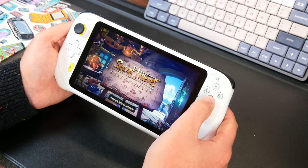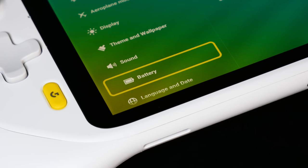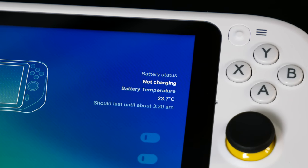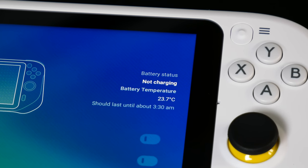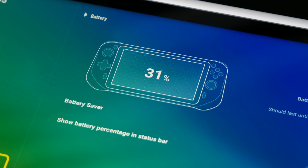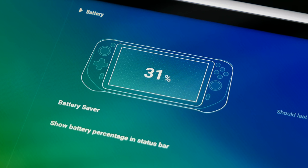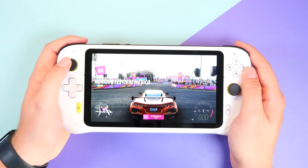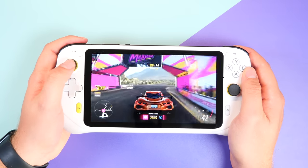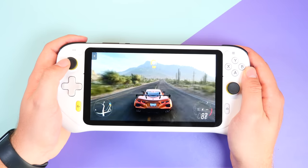The battery life is also incredibly impressive. Inside this handheld, you have a 6000 milliamp battery, and from testing I was pulling in about nine hours of battery life at 100% brightness and 80% volume. I even pushed it to around 12 hours of gameplay at 50% brightness and max volume, which in a device of this size is very, very impressive. It's a device I can pick up knowing I'm going to play it all day at home without having to charge it.